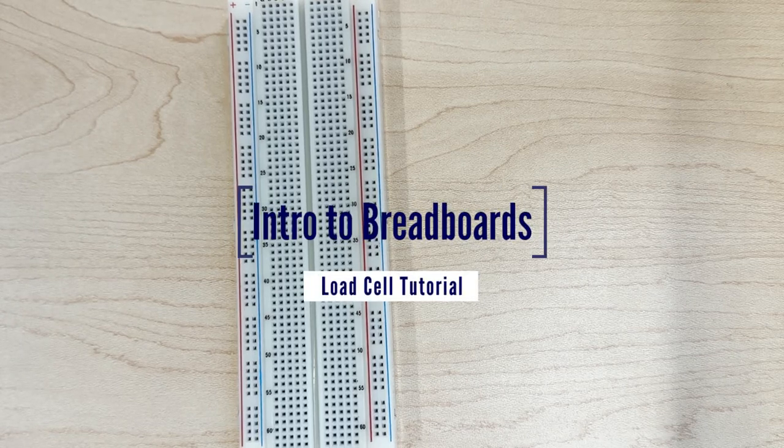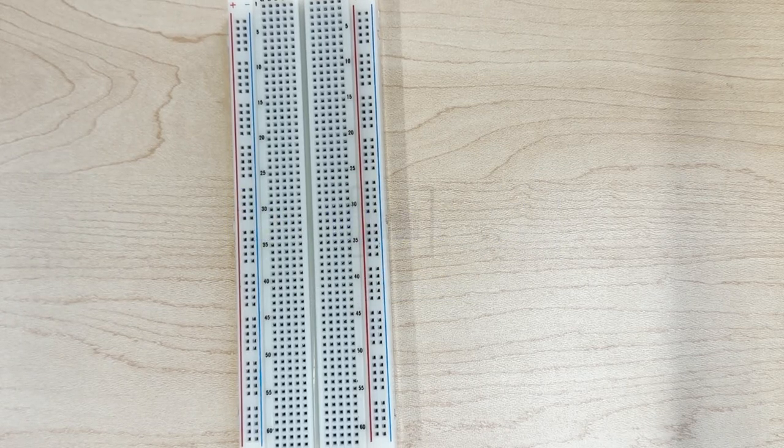This here is a breadboard, and a breadboard is a good way to mock up your electrical designs. I want to go over a few of the basics of how a breadboard is set up.